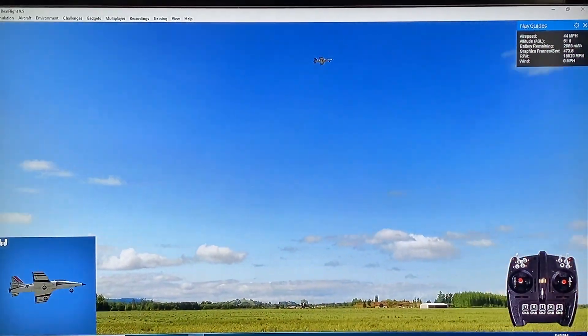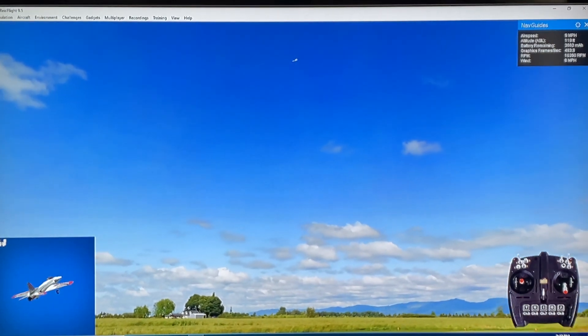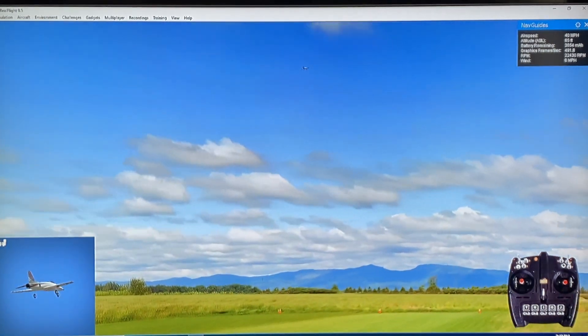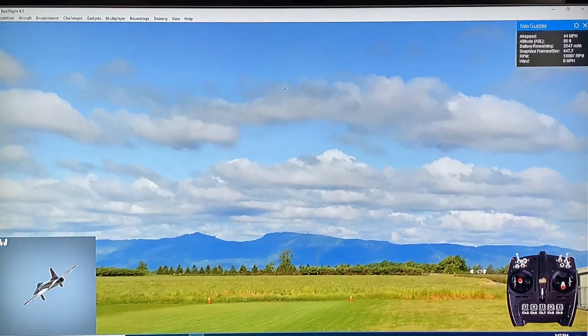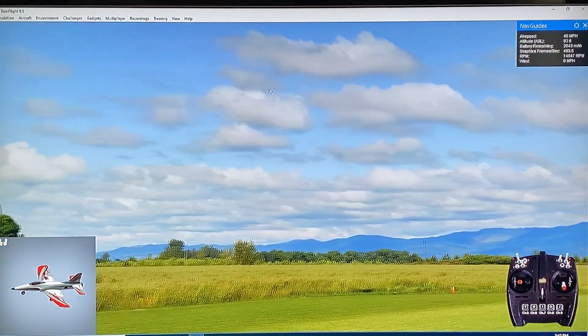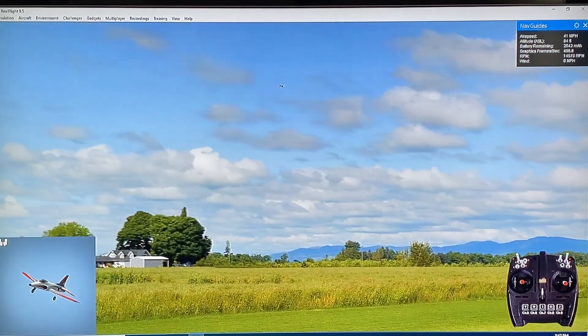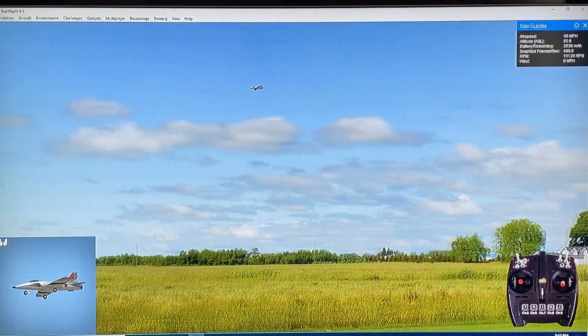It's got auto leveling. Let's try panic mode - let's see if I can stall the airplane out. Panic mode - look at that. So that's interesting - panic mode does work in the sim. You can see I stalled the airplane and dropped the nose, hit the panic button, and it quickly recovered the airplane.